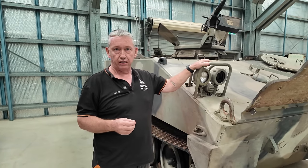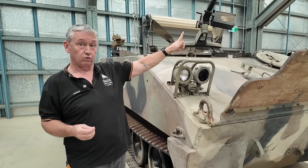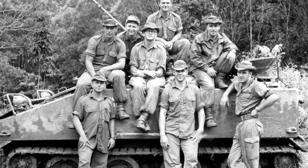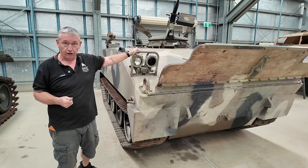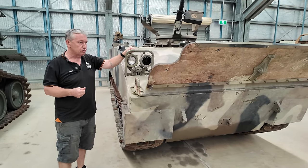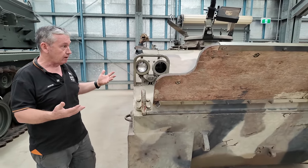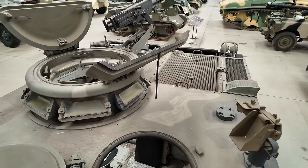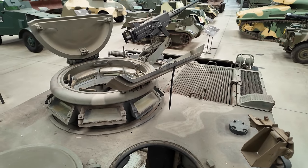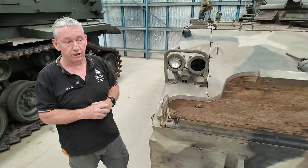The Australians trialled this vehicle as part of the No. 6 Tropical Trials Unit, conducted at Innisfail, about an hour south of Cairns, in 1964. The two vehicles were named Vampire and Vandal, but during those trials one of them ended up on its roof — perhaps they should have renamed it the Turtle. The vehicles were deemed not sufficiently useful for what the Australian Army was looking for, so they didn't purchase them.